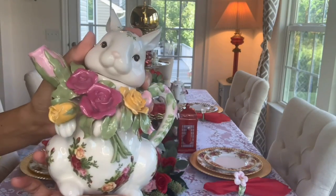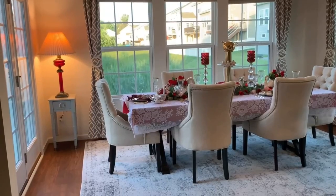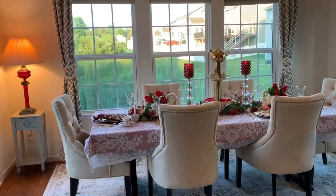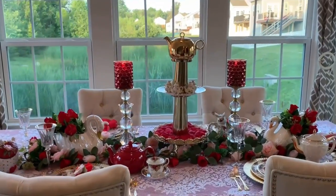My bunny teapot is also Royal Albert. Welcome to my Table Number One. I call this one the English Tea Party, featuring Old Country Roses Royal Albert dinnerware.